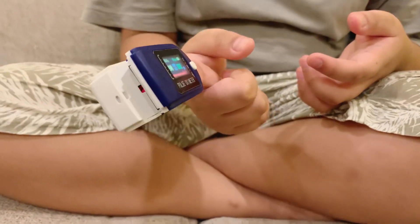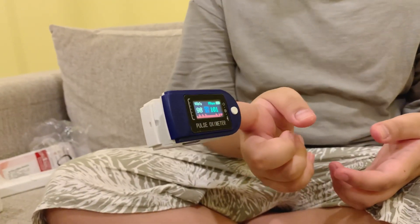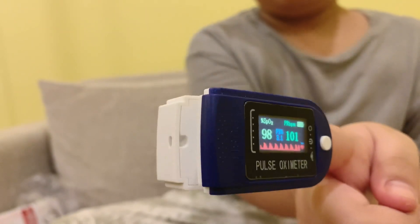It's at 98. Anything below 95 is considered low, so 98 is good. This is how you check if you're not well. Also, stay home, stay safe, and remain six feet distancing. See you on the next one, bye!